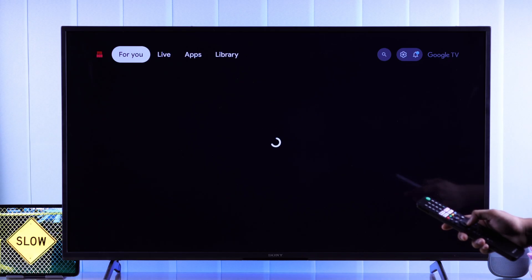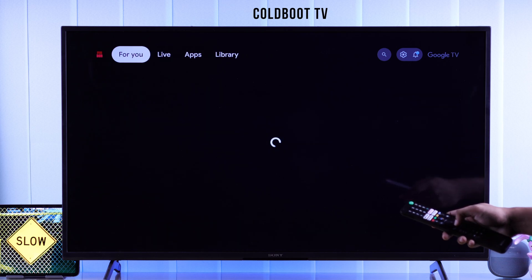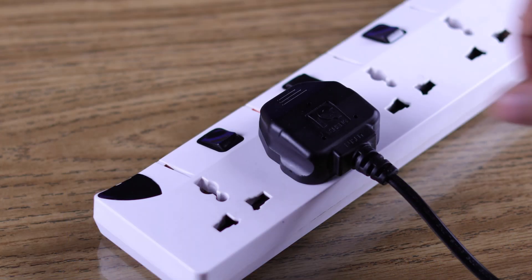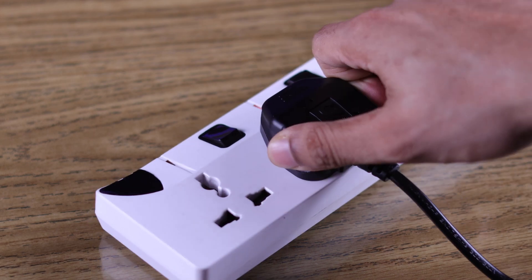When you keep using your TV for a while, it becomes gradually slower and some software glitches may appear. We can easily fix that by cold booting your TV. To do that, disconnect your TV from power and wait about 5 minutes, then turn your TV back on.